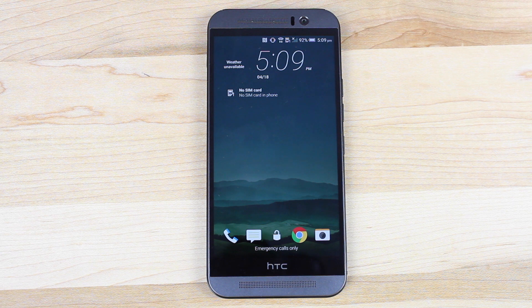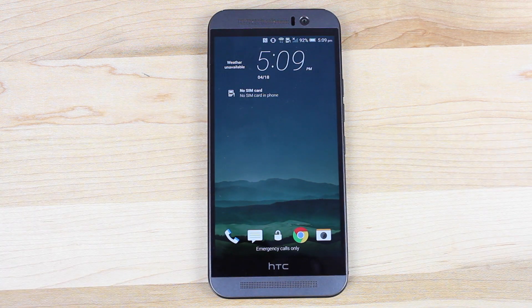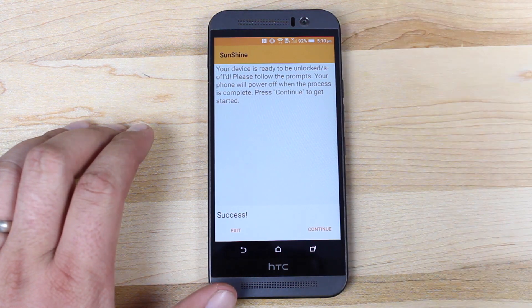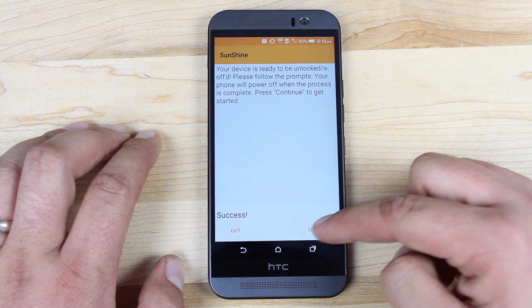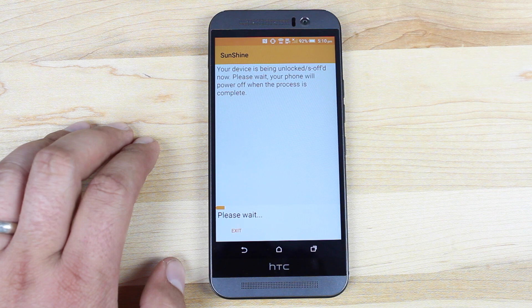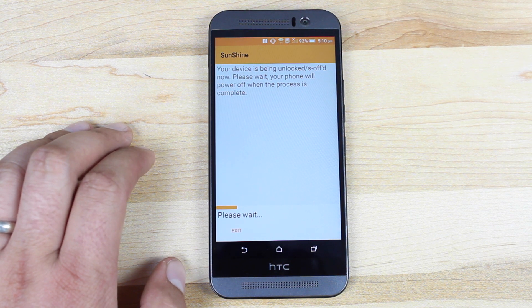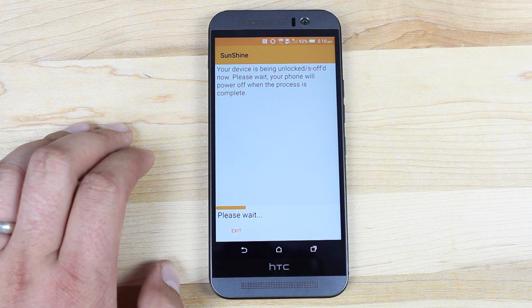When it first boots, you want to make sure that you don't do anything — it will continue the process on its own. So don't launch any applications, don't surf the web, don't reboot the device. It says your device is ready to be S-Off'd. Please follow the prompts; your phone will power off when the process is complete. Press continue. It walks us through the entire process — we're not having to enter in codes or have the SDK installed on our computer to be able to S-Off our device. Pretty much anybody can do this. Big shoutouts to J-Case, Bopes, and the Root Ninja team for making this so accessible and easy to use.